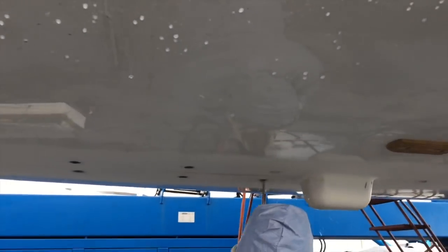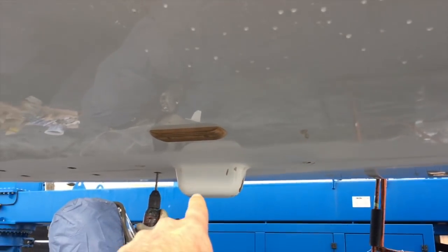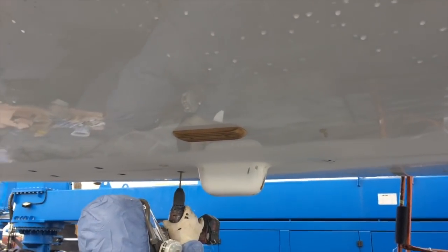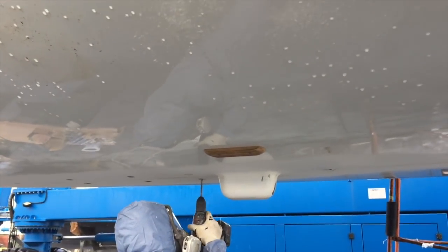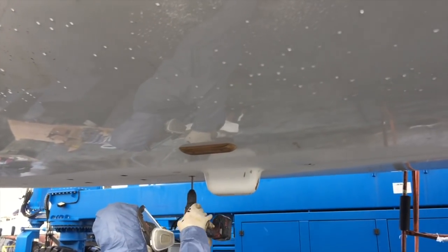There are eight keel bolts on the 44DS keel. This lower section that you see here is the lower sump. This is where all the drainage comes down into, and that's completely sealed off from the keel as well.